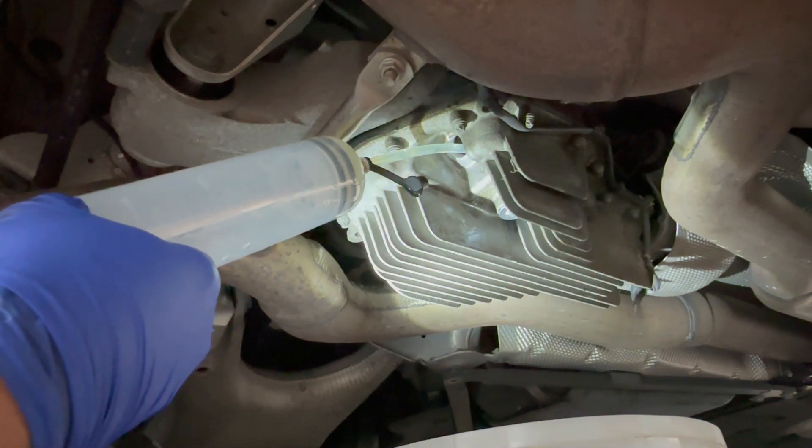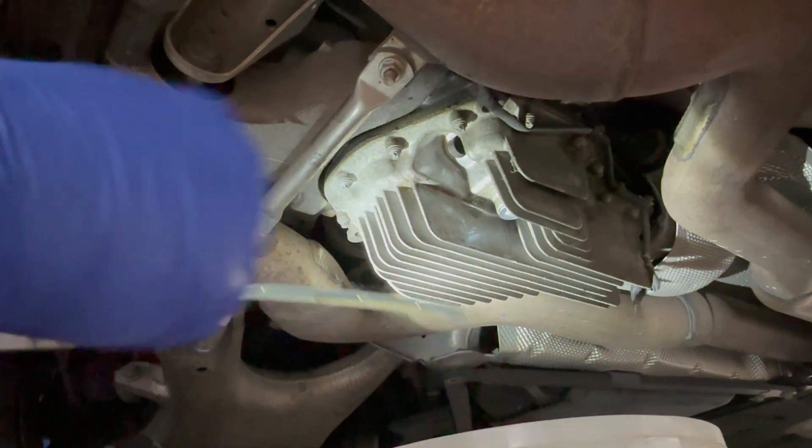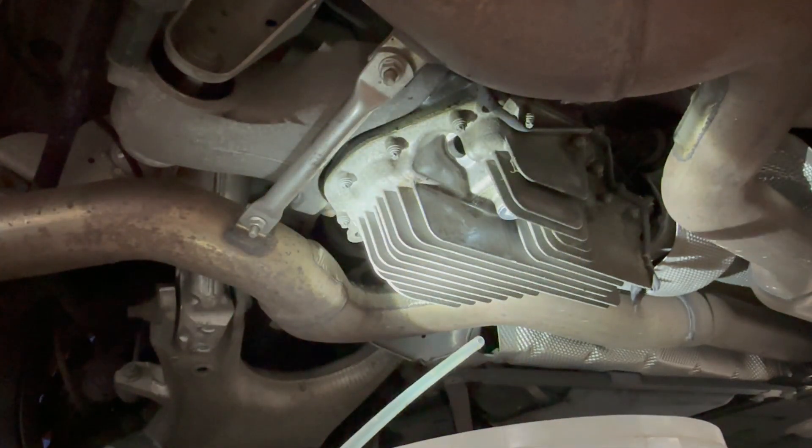I'm also going to check if the diff is level, because it needs to be more or less level so you get the proper amount of fluid in there.